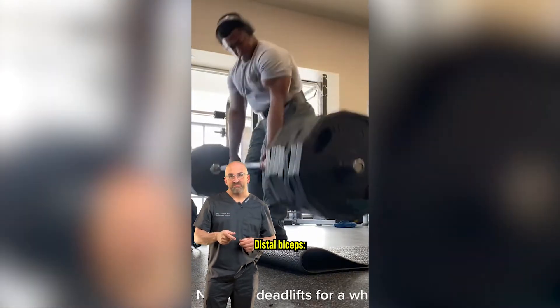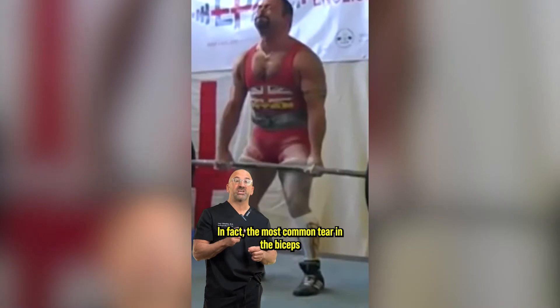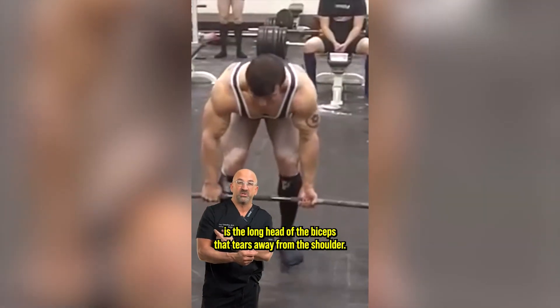Distal bicep — more common in men, more common in the dominant side. The bicep can tear at the elbow or the shoulder, but in fact the most common tear of the bicep is the long head of the bicep that tears away from the shoulder.